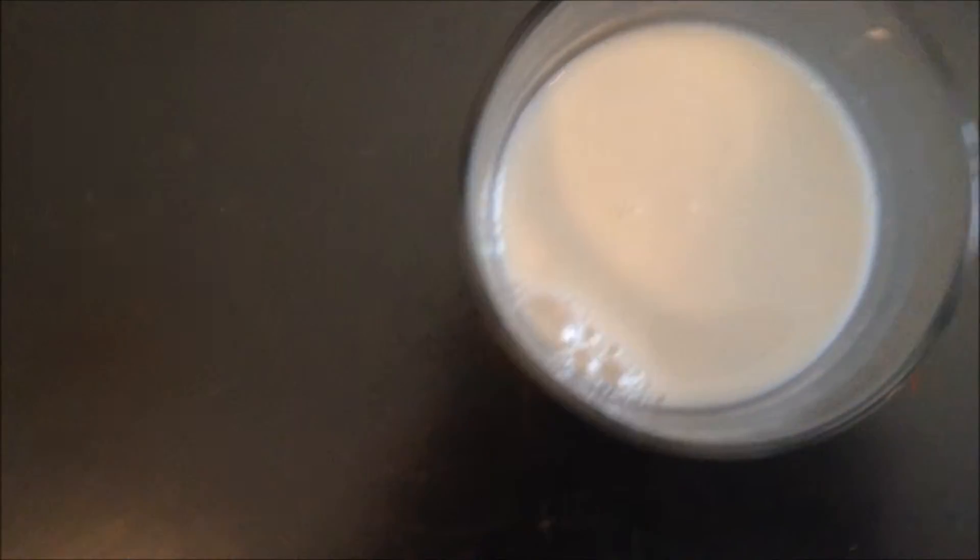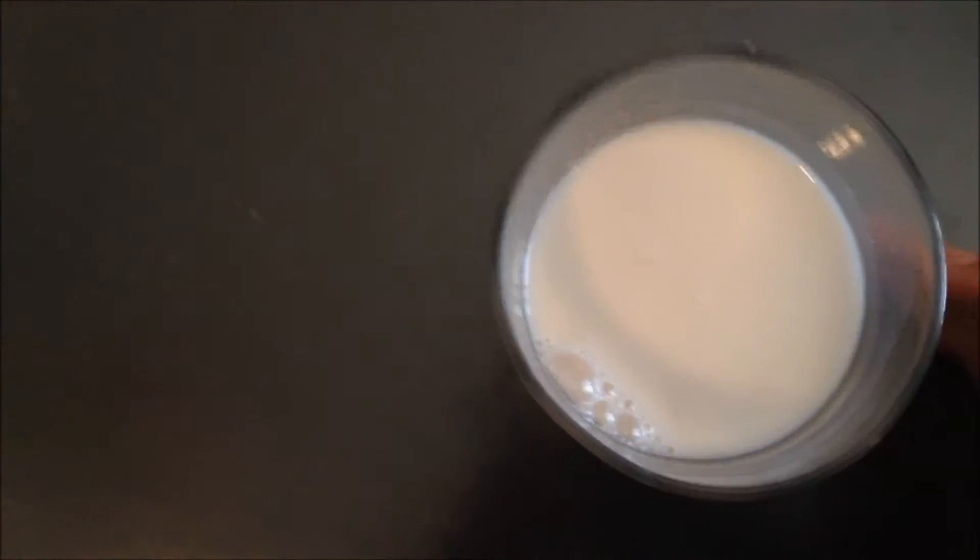I've never actually had almond milk. Obviously with the last one I tried it was kind of uddery — if you watch the last video. But I've never actually had almond milk, so we're just going to bring a glass over here.